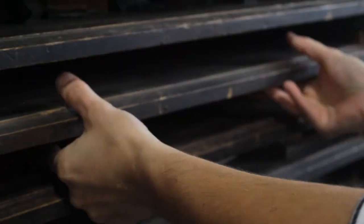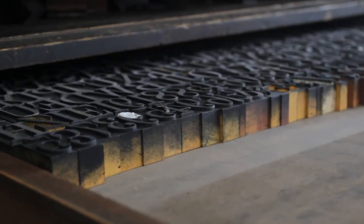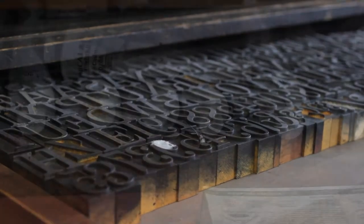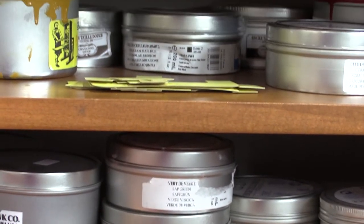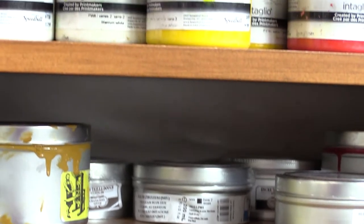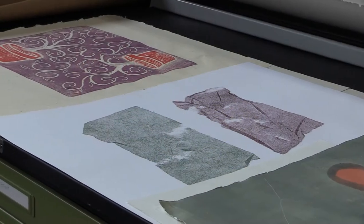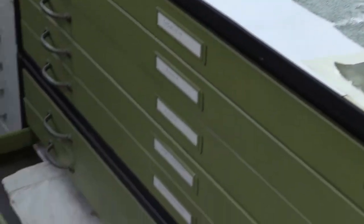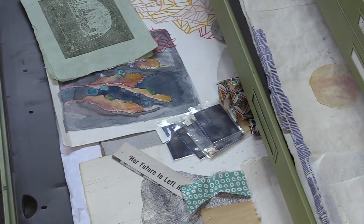And we also have letterpress. These techniques involve either carving into a surface and then inking it up and printing it, or monoprinting involves essentially painting or drawing on the surface of plexi and running it through the press and getting a print. Etching involves carving into things like copper, zinc, or even plexi.